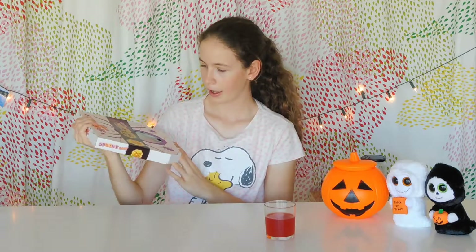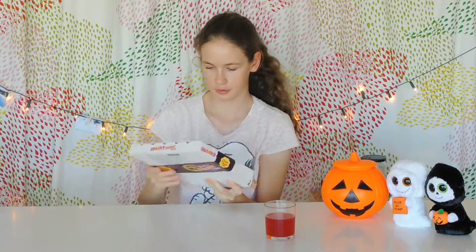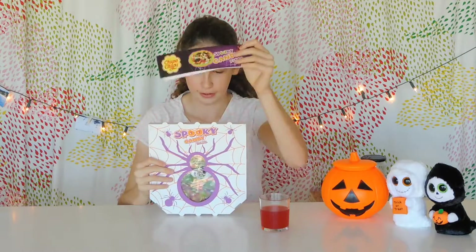Alright, let's get into the video! So this is how the packet looks — it looks exactly like a pizza, literally the size of a normal pizza. It's got this little wrapper which says 'Spooky Candy Pizza' and shows you how it looks. Oh, by the way, do you like my super cool blood drink? Don't worry, it's not real blood — stay till the end to find out what it is!